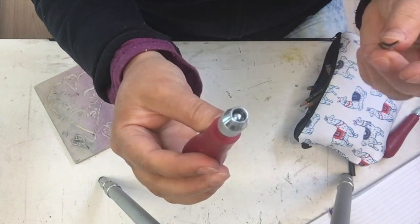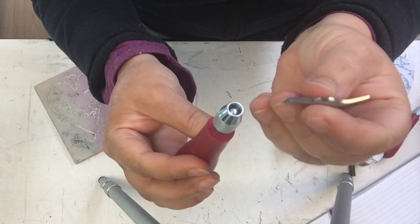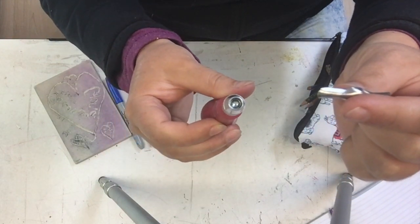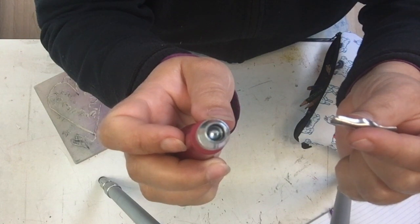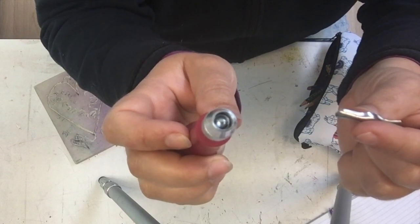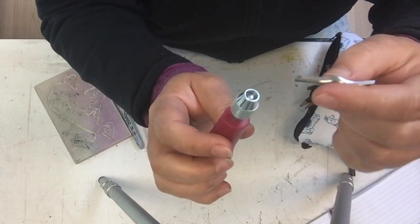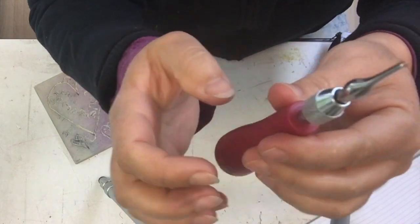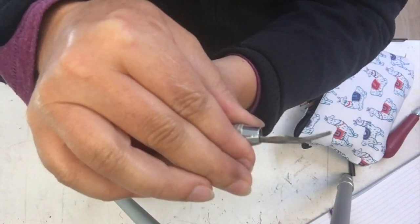Then your blade — sharp end pointed out, of course, because that's the end you're going to use. The curved end that's blunt, that's the end that goes into your tool. Inside your tool, if you look straight down at it, you can see the silver ball shape, and there's that second piece that creates a little curve. That little curve has a space between it and the silver ball shape. Then you can tighten it up by screwing down the cap. Your blade is in.